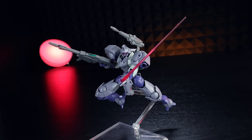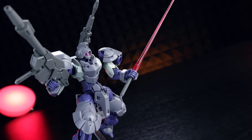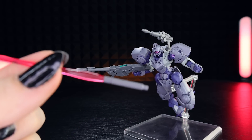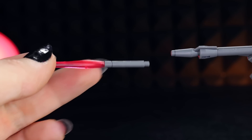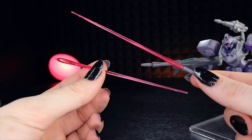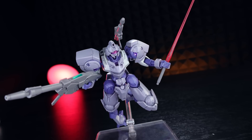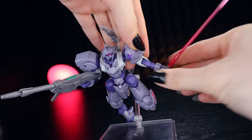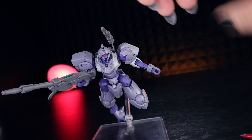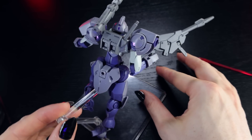Next up is the beam saber. According to the manual, it's close-range weaponry mounted on the backpack. Though similar in form to the version carried by the Heimgraz, the convergence rate of the beam blade it generates has been improved. The beam saber has a standard beam blade in the usual round type, and the handle is a simple single piece. Even though there's only one beam saber, since beams come in pairs on the runners, there's an extra leftover beam. It pops into the hand easily and when not in use, the beam can be removed and the saber stored in the backpack.